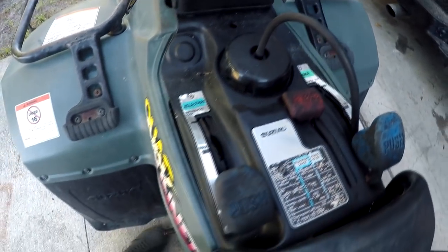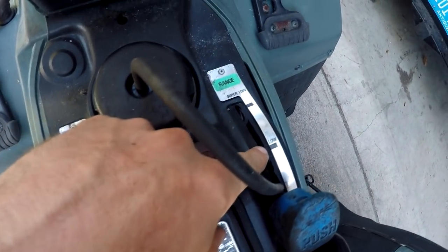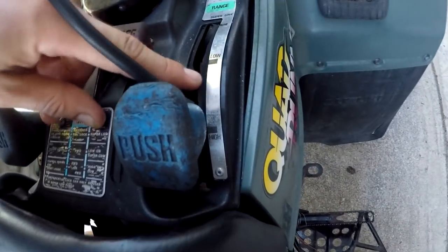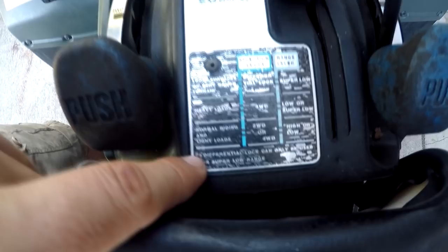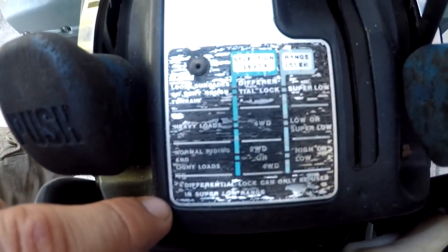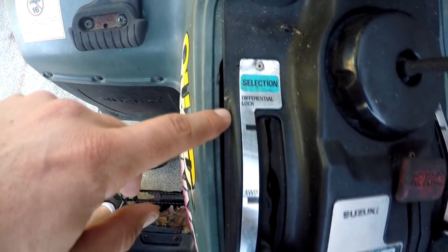I guess it's got like 20-something gears because it's got a high, a low, and a super low, which is pretty cool. This is kind of faded but you can still read it. It's got four-wheel drive and differential lock.